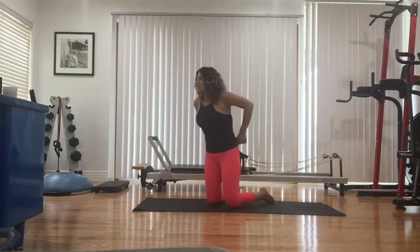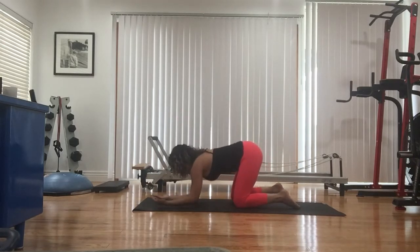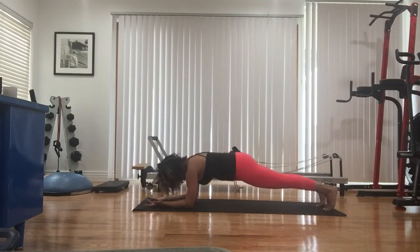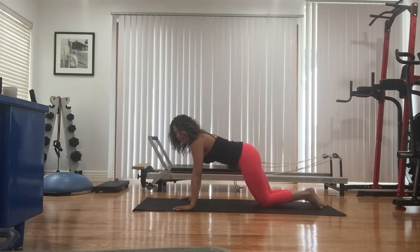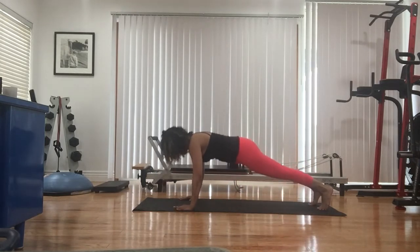Now we're going to get into the arms. I'm going to start in thruster — which is forearm plank — hinging forward and back. This time our palms are facing up towards the ceiling, almost like you're not using your hands at all. Hips are low, we slide forward and back using those biceps for eight. Four, three, two, and one. Knees down.